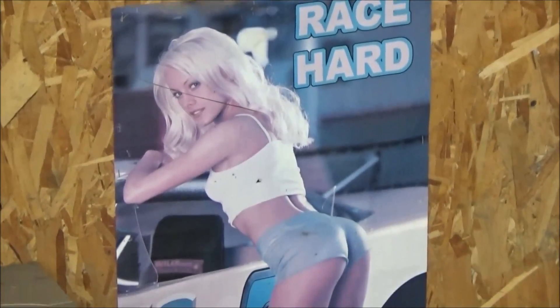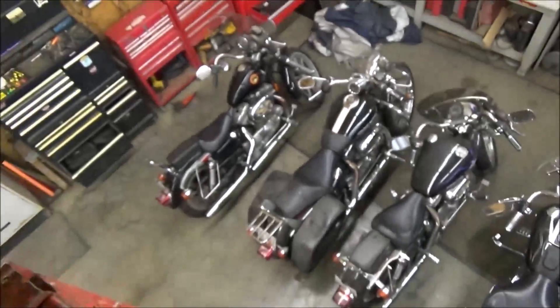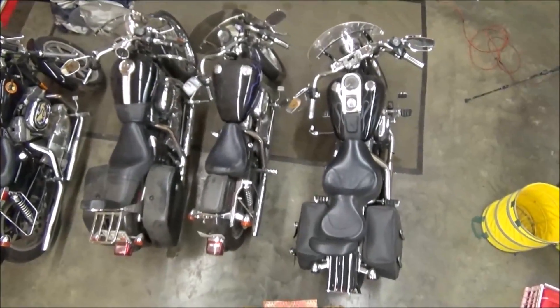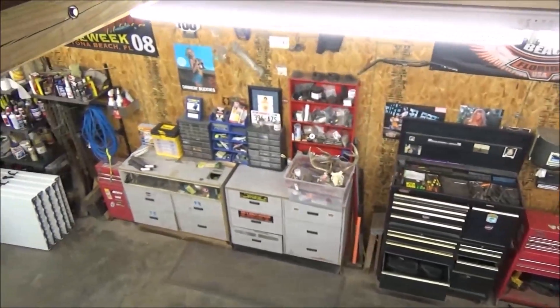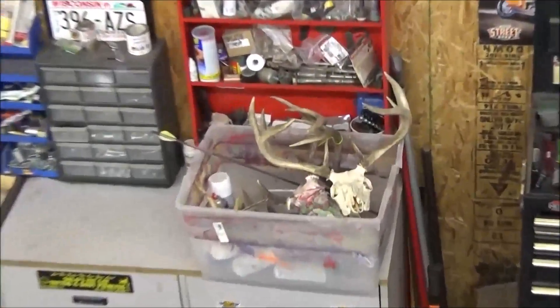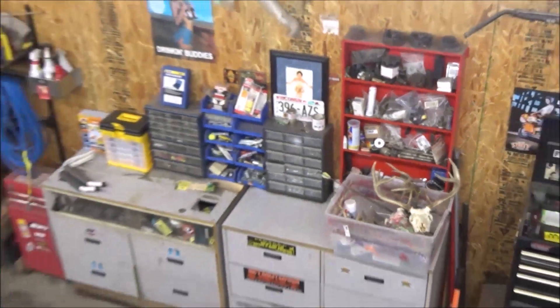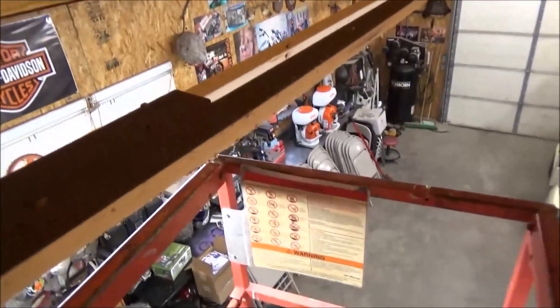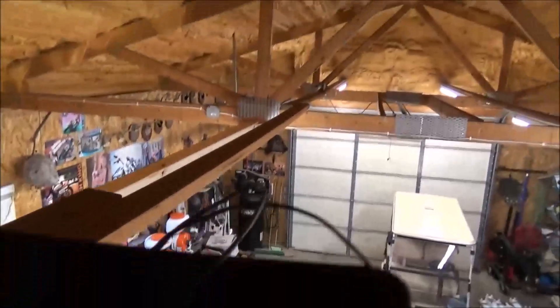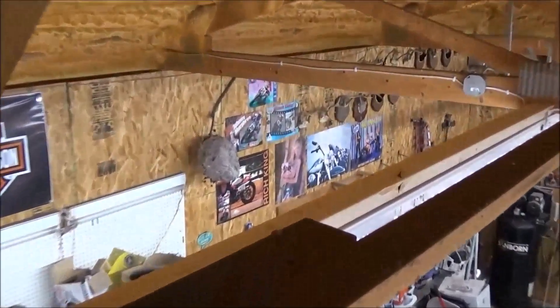From up here you can see we have a couple of bucks that we still have yet to get mounted up and we got to get working on those. We just had a party so we've got all our tables and chairs over there. I just wanted to take the time and show you guys a few of the finer things I'm putting together in the shop.